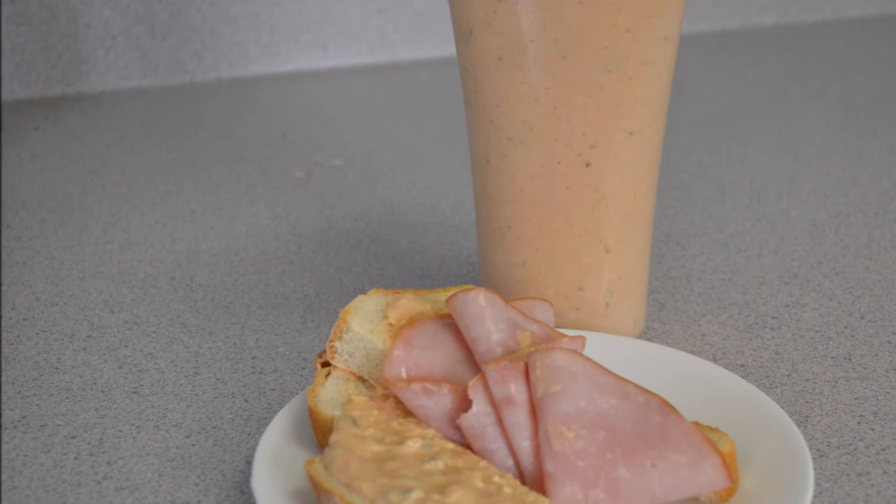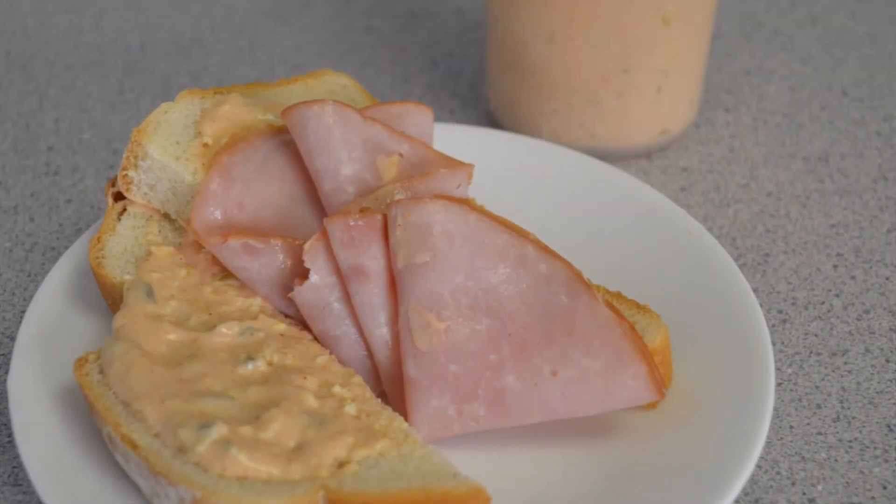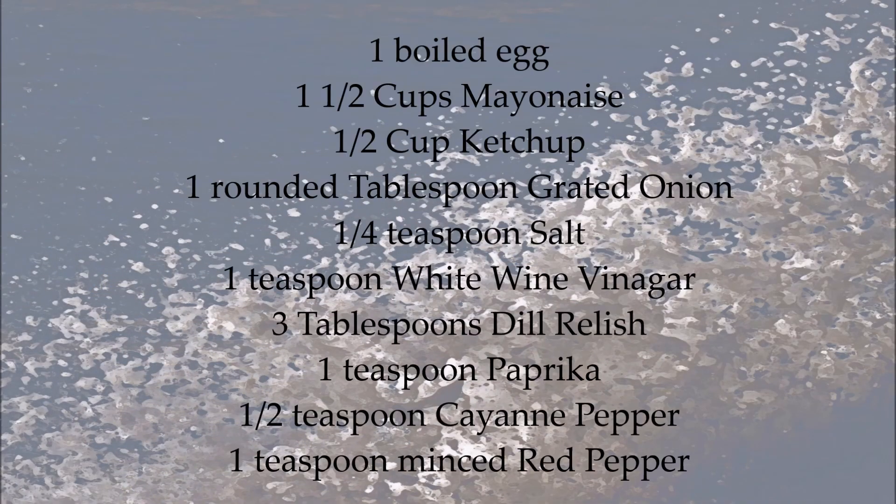Not only can you use this dressing for salads, it can be used as a sandwich spread or a secret sauce for hamburgers. It's simply delicious and I hope you'll make it. For other easy recipes, please subscribe below to In the Kitchen. Thanks and have a really great day.